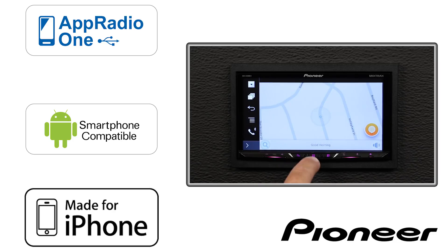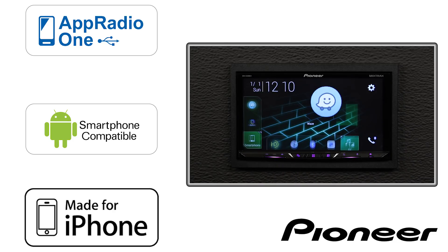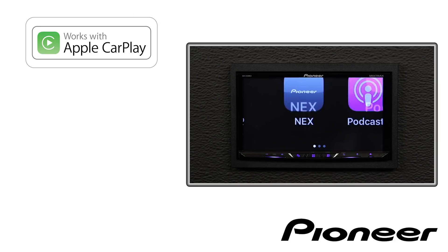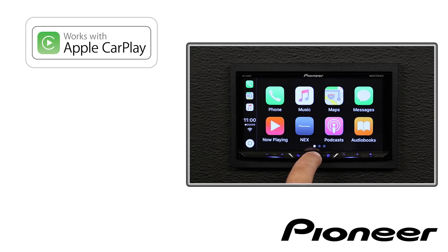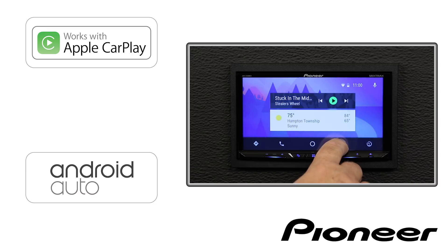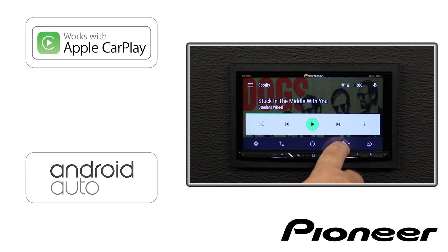In order to run Waze on-screen, we use Pioneer's AppRadio 1 system. AppRadio 1 is an easy, one-wire USB solution for running selected apps from your Android phone or your iPhone right on the screen of the in-dash receiver. Apple CarPlay will work on all of these new NEX receivers. Android Auto is available on the larger screens, the 7-inch screen models.